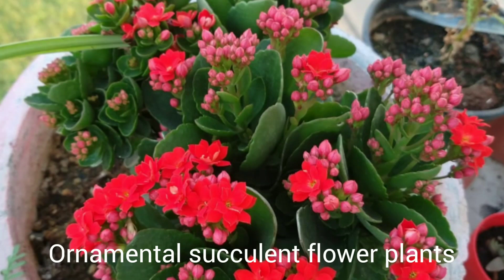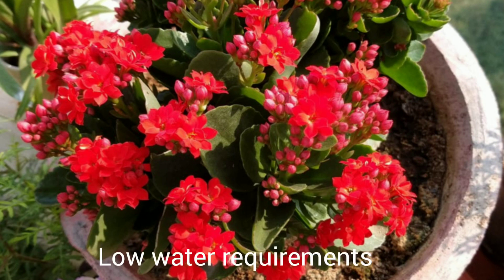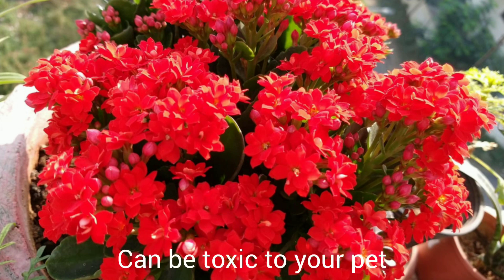Namaste. Today we will see how easy it is to take care of Kalanchoe plant and its propagation. Kalanchoe are very beautiful ornamental plants with different colors of flowers which last for a very long time. So how to take care of Kalanchoe?